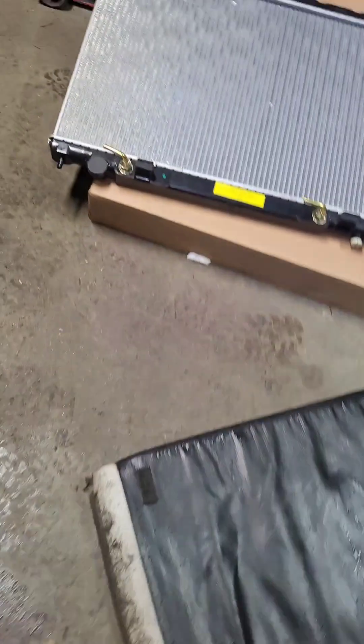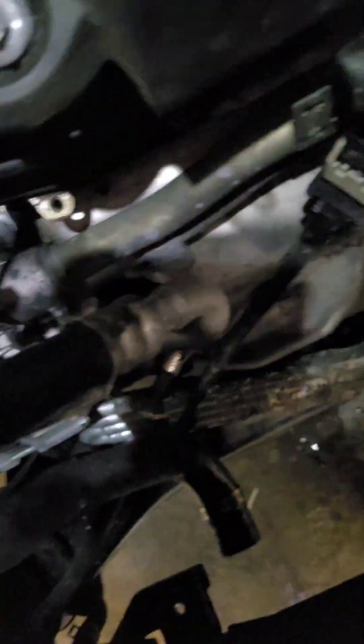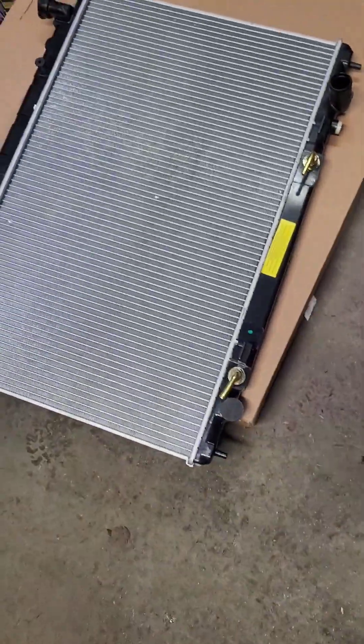Looks like that mount came off with the old radiator — one is missing. Your lines right here — this one came with two lines, so you screw those on. Make sure they're facing in the same direction as the old one.